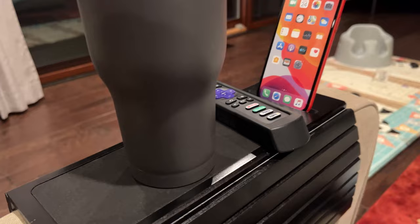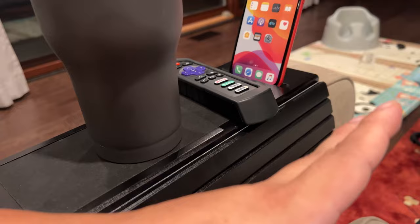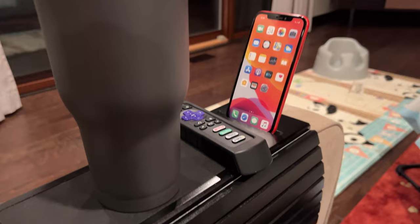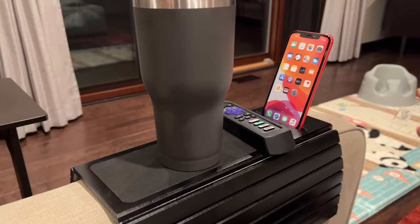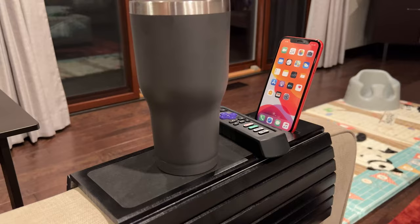They've probably sold millions of these. It's nice because: one, it's cheaper than buying a side table or sofa table; two, it doesn't take up any space; three, there's no installation really; and four, it probably satisfies 99% of what you need anyway — just a little surface for your snacks, your drink, your phone, your remote. If you want to pick this up to make your couch even more useful, I'll put a link in the description below. Peter von Panda out.